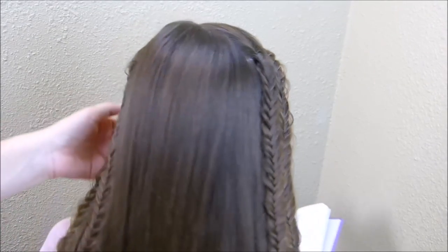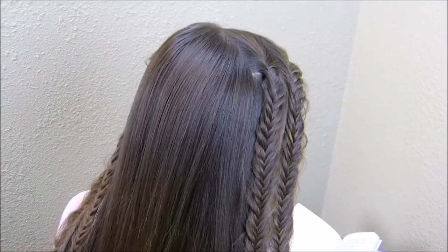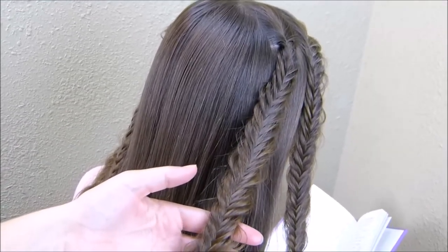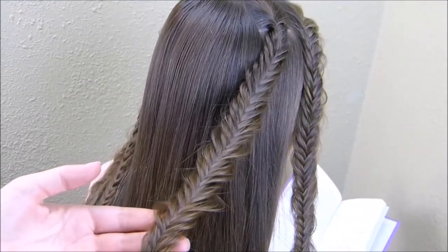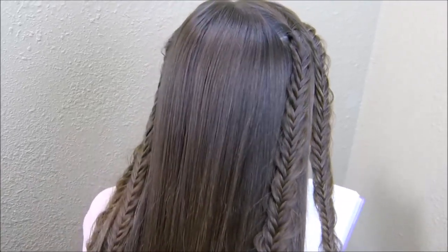We have two on this side of the part and two more over on the other side. Obviously you can do whatever kind of braids you want — if you're in a time crunch I would recommend not doing fishtails, they're probably the most time-consuming. You can just do regular braids or twist braids if you're in a hurry.